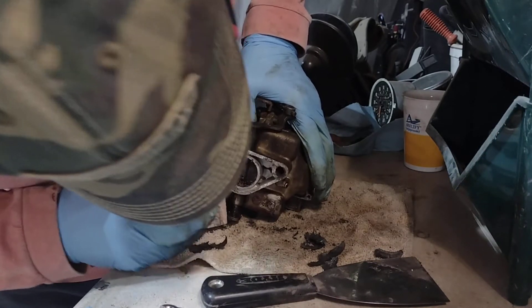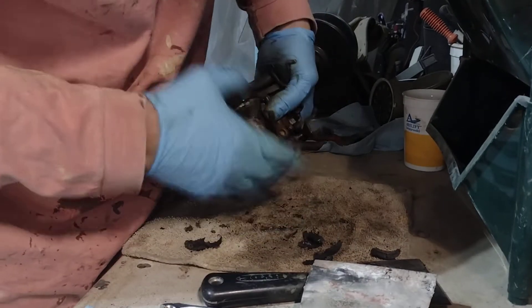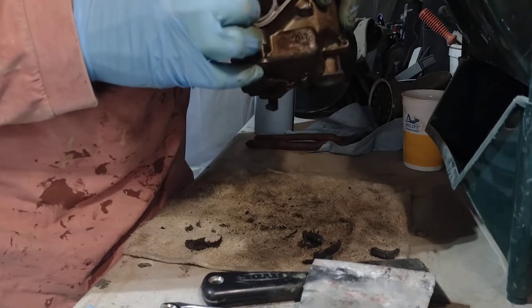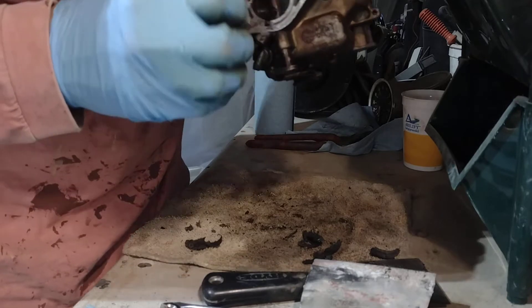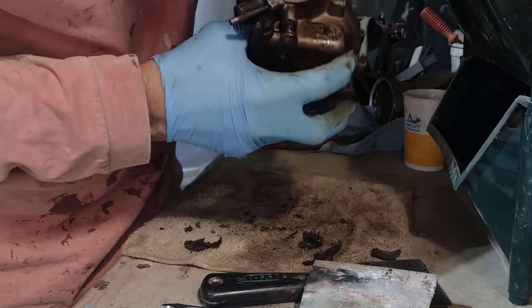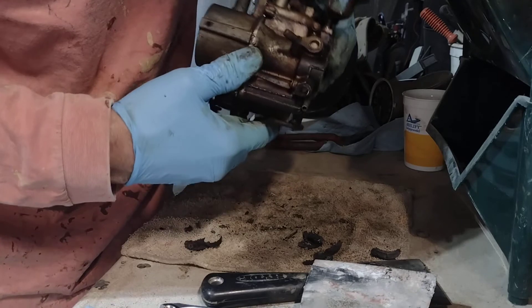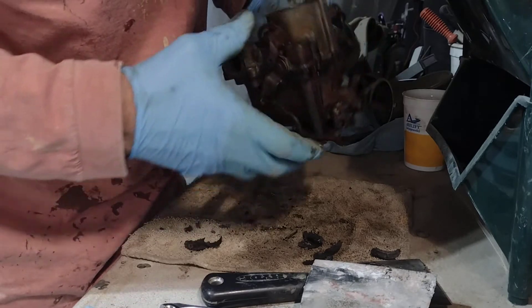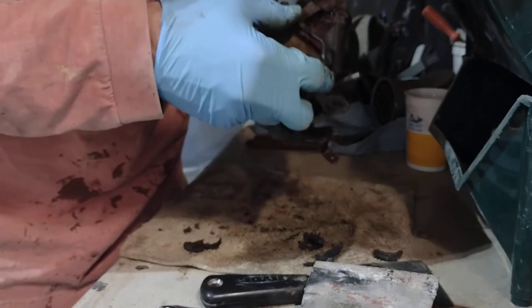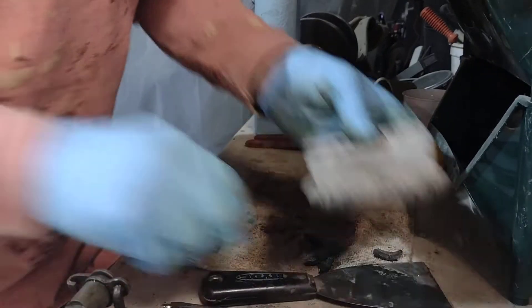Maybe the Corvair will run better once I get these carburetors cleaned up, because there are little holes and channels in here. She's dirty — she's black inside. Look at that, it's all carboned up. I pulled the spark plugs too and they were carboned up pretty good. Let me get the juice and dip it in for a while.